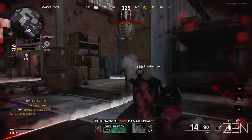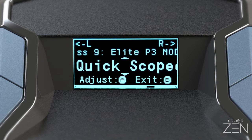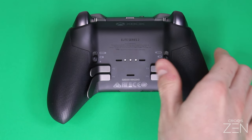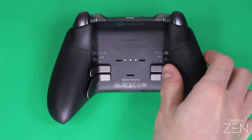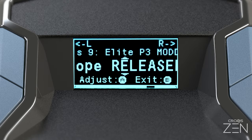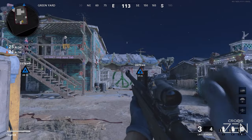The quickscope mods can help you to scope in and quickly pick off others with surprise sniper or tactical rifle shots. For Quickscope Tap, quickly tap and release the paddle to automatically scope in and fire; to just scope in, hold the paddle. For Quickscope Release, hold the paddle to scope in and release to fire. To cancel firing, swap weapons.